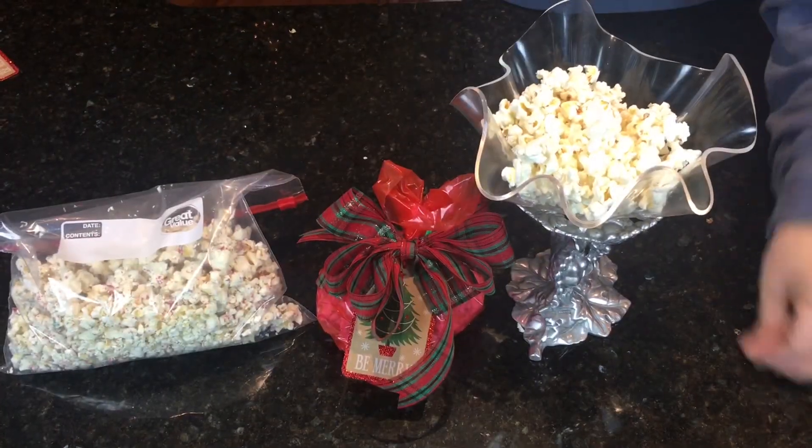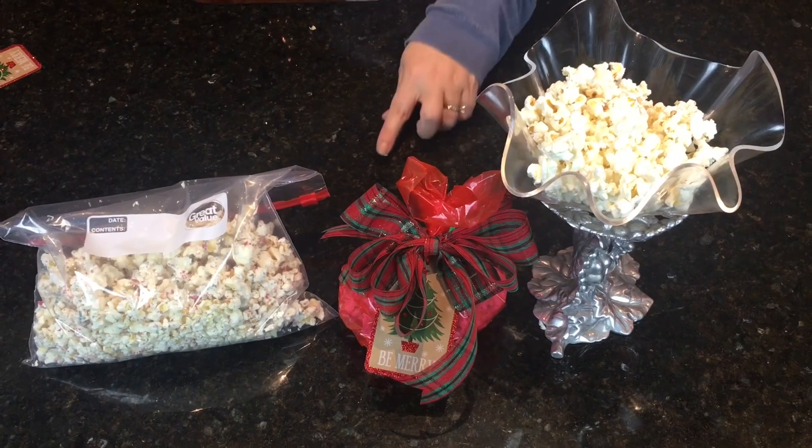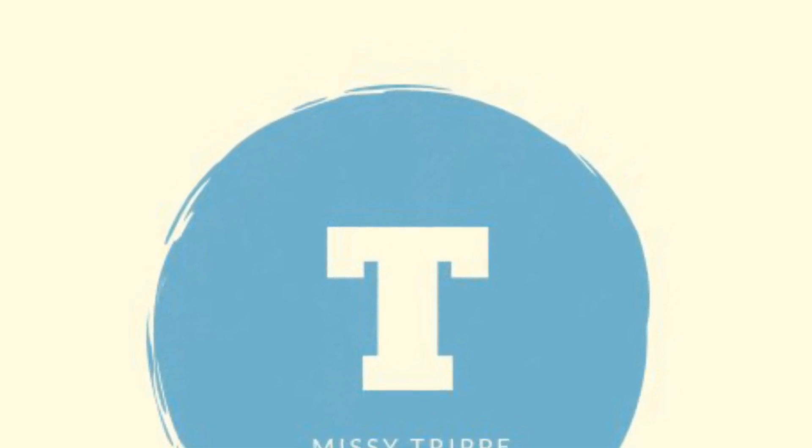So here you go — white chocolate popcorn, quick and yummy, served three different ways. If you enjoyed this recipe, be sure to share it with a friend and subscribe to my channel.